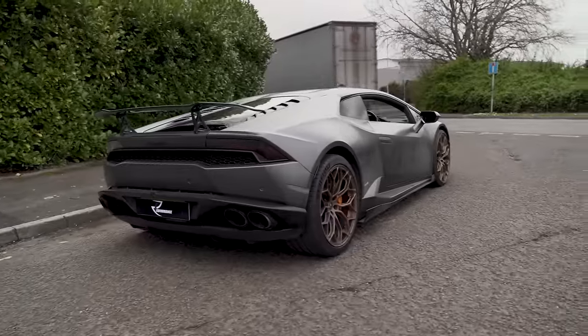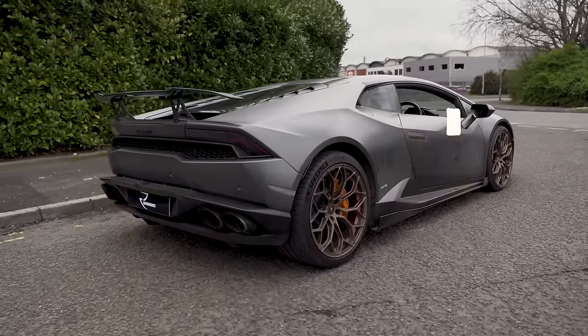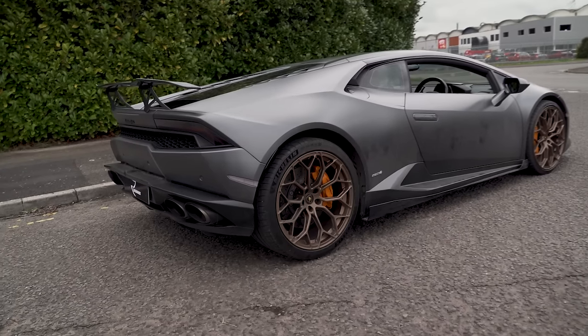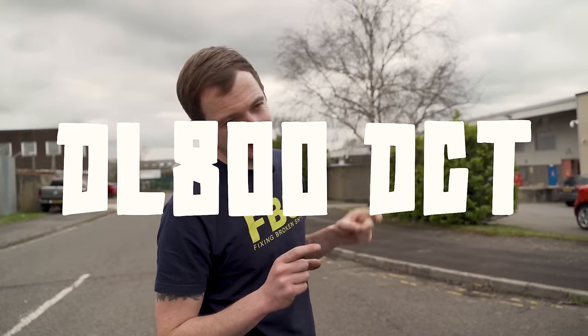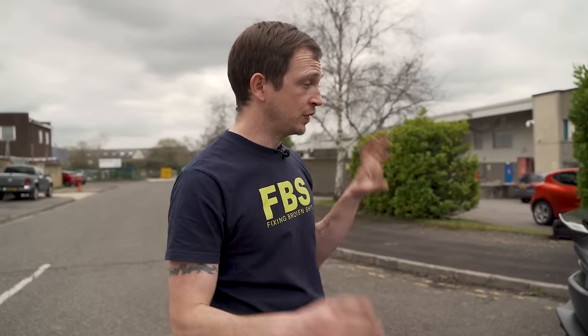It's a 5.2 V10. It's twin cam per head, variable valve timing on inlet and exhaust. It's got 20 injectors — 10 lowers, 10 uppers — same as a Gen 2 R8. This works in stratified and homogenous fueling, which does help with the carbon buildup. It has got a DL 800 seven-speed transmission, and there are differences between the 610 and the 580, same as the plus and non-plus in the R8, but it's the same framework.